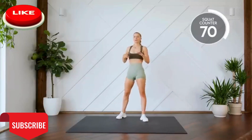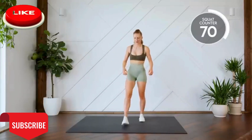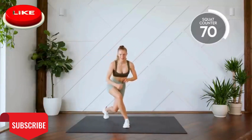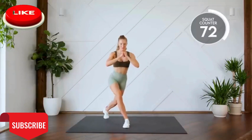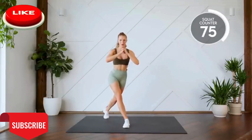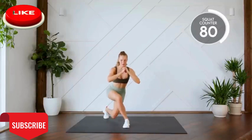Nice work. All right, next up, we're going to do ten curtsy squats or lunges on each leg. Leg is at a 45 degree angle behind you, you're coming down, sitting into this heel and back up. For ten, we're going to do ten on either leg. Here we go, three, two, one, let's go. Ten.